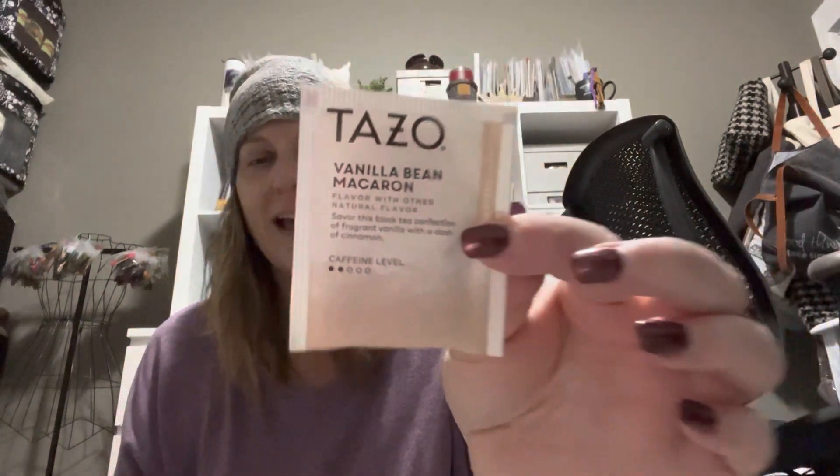The water just started dripping on the teabag — I do it out of my Keurig — and I already smelt it. If it tastes half as great as it smelt, I am so excited. The tea that is steeping is a dessert delights tea: Tazo vanilla bean macaroon. And it's only a level two — so it's a low caffeine level. Are you thinking I need more? Are you thinking I need less?